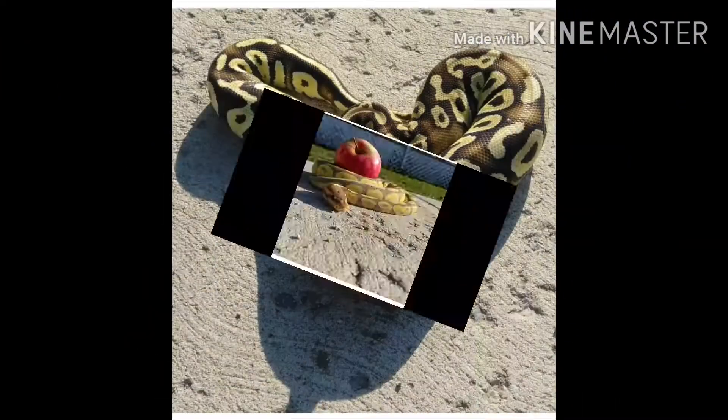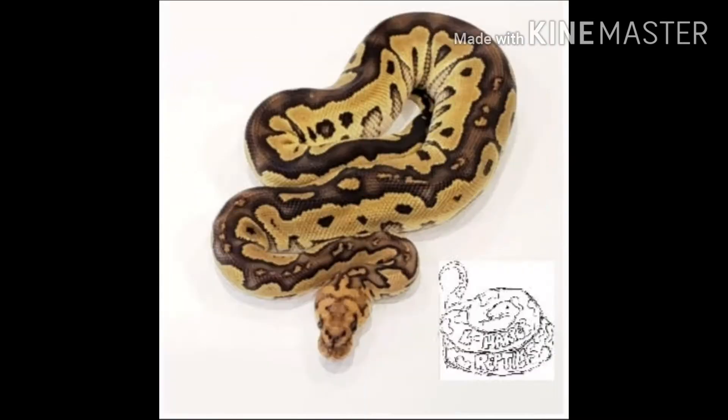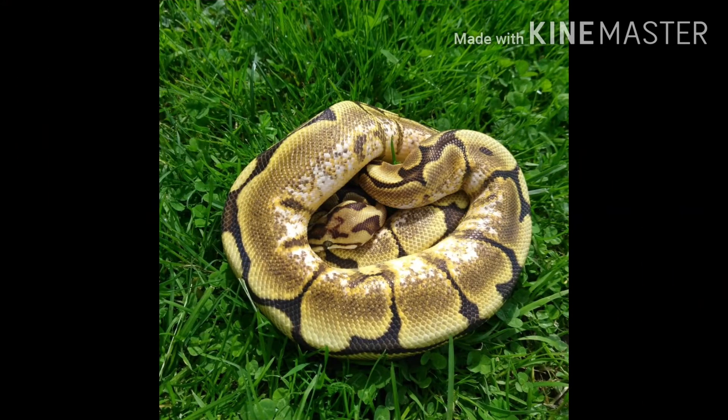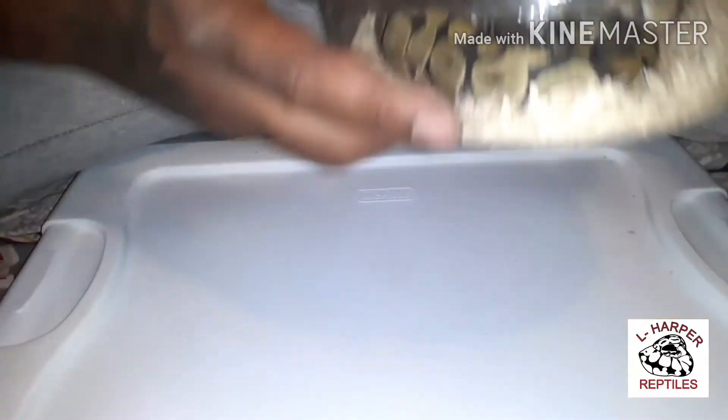What it do YouTube reptile hobby community! Today I'm on my way to go pick up this snake right now, so I'm definitely about to have an unboxing. After the intro I'm gonna show y'all what I got. I'm back now with the pickup I've been wanting to get into for about a year. I ain't gonna hold y'all up — let me show y'all what I just picked up. Here we go, this is what I got.